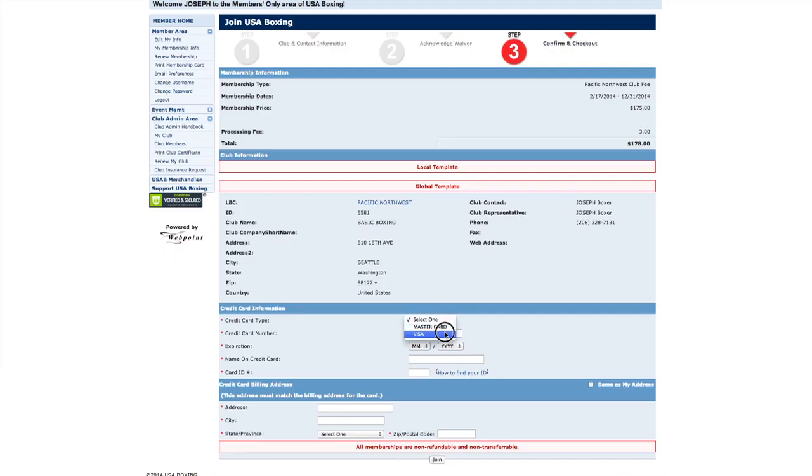Step 3 gives you a chance to confirm your order before entering your credit card information for payment. Once you finish, click Join.